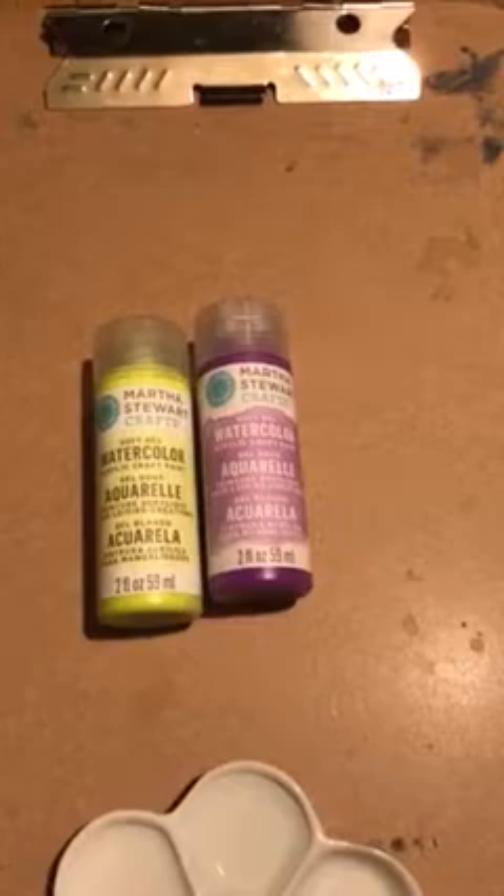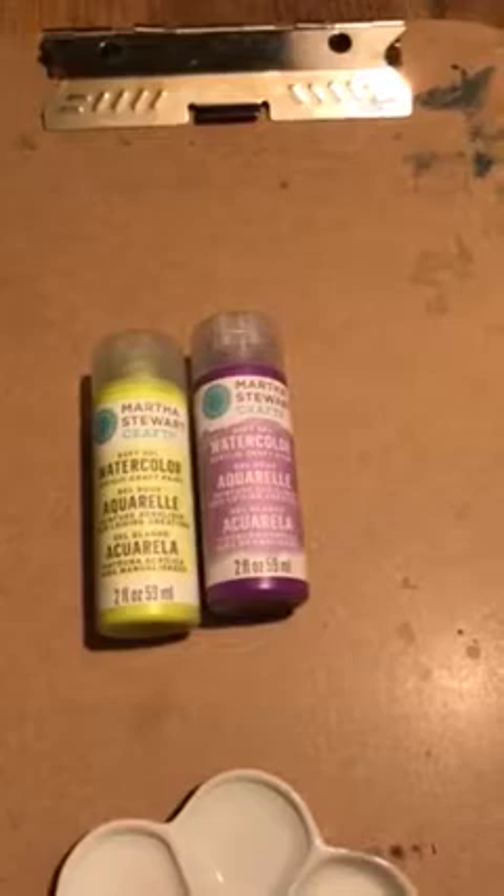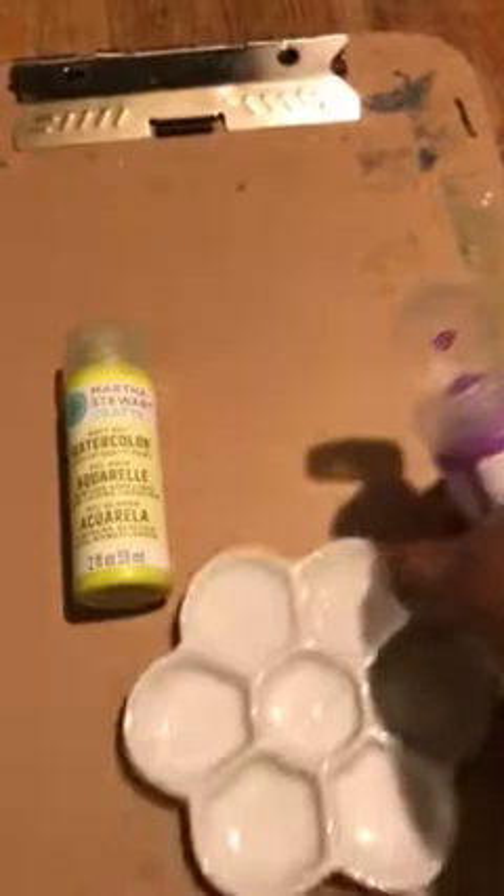To Martha Stewart's credit, it does say that this is a craft paint — it does not say professional watercolor or anything like that. But I brought them home excited and wanted to test them. I brought the bottle right here, take the paint, squirt it in there, and they come out just like acrylic paint, so already I'm like, okay.